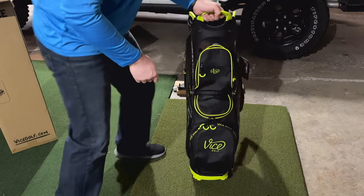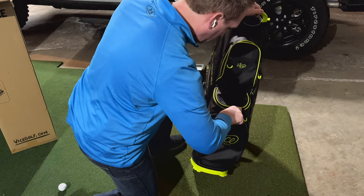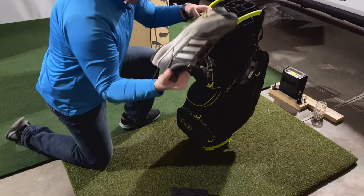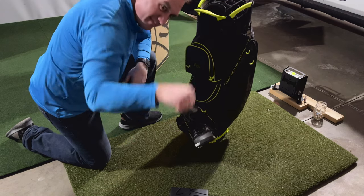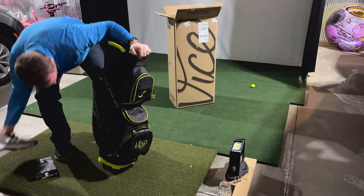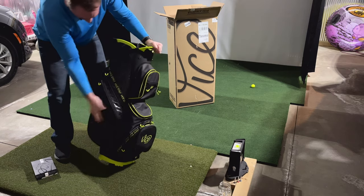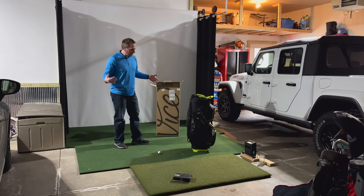There's a large pocket down here that could be for shoes. Let's see if we can fit these bad boys in there — and yeah, that's plenty big enough for shoes. Can we zip it up? Yeah, it zips up pretty good. That works. The description is a little vague on the website.